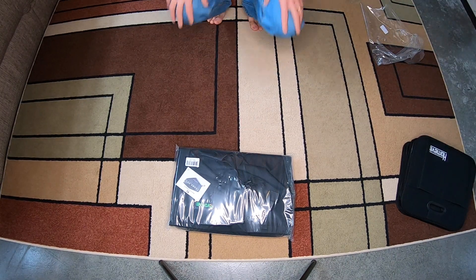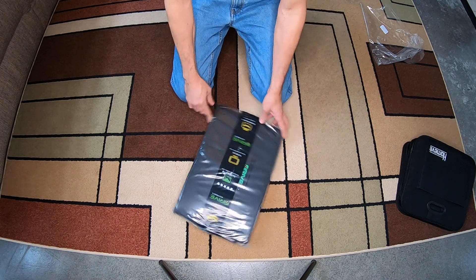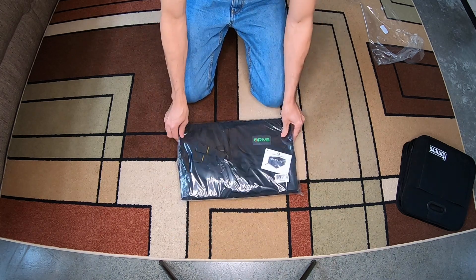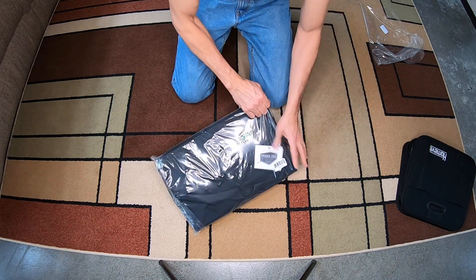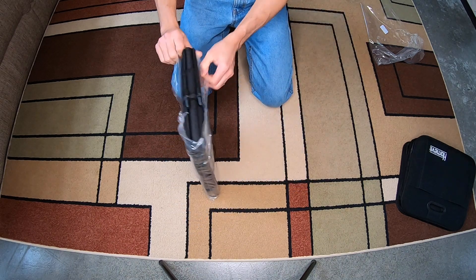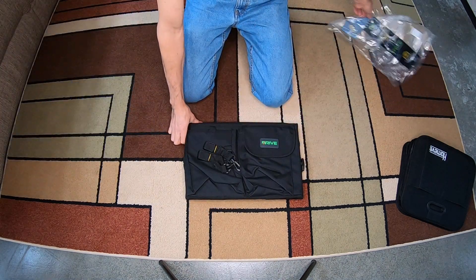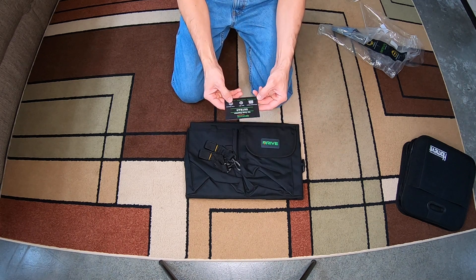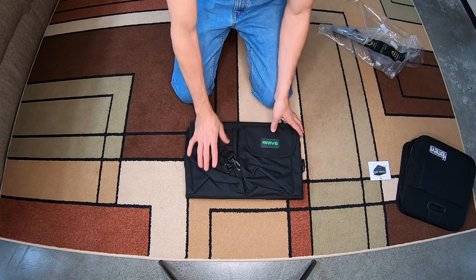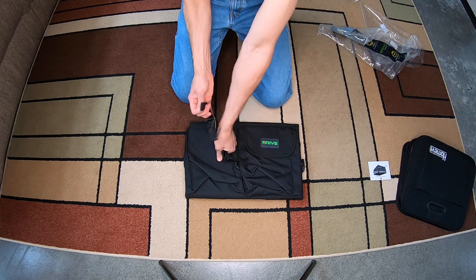Hey friends, welcome to another unboxing — a vehicle organizer, basically. This one is from Amazon, it's a Drive product. It comes with a thank you card, trunk organizer info, a one-year warranty, an instructional video, a save 20 percent offer, and some straps.